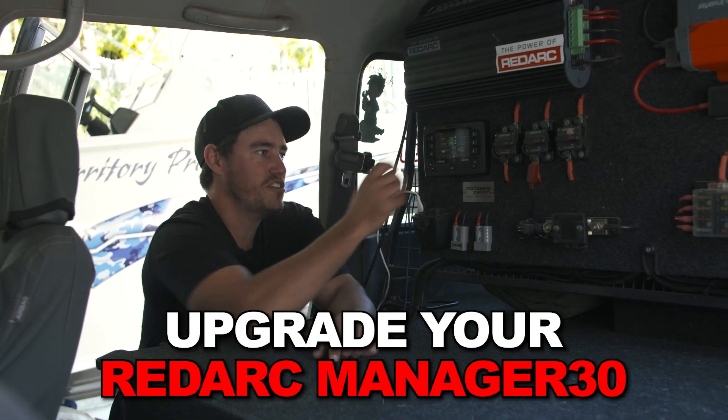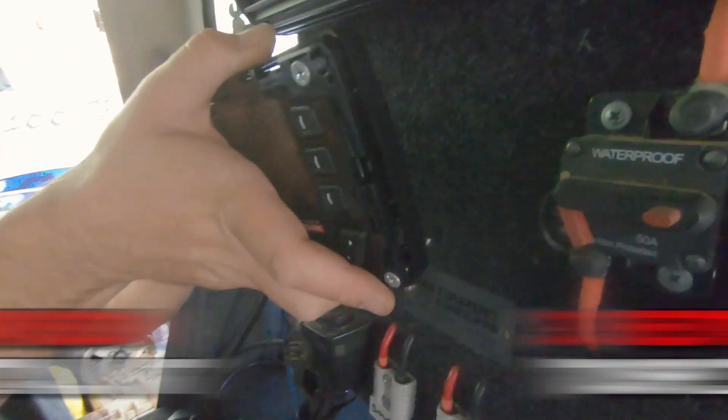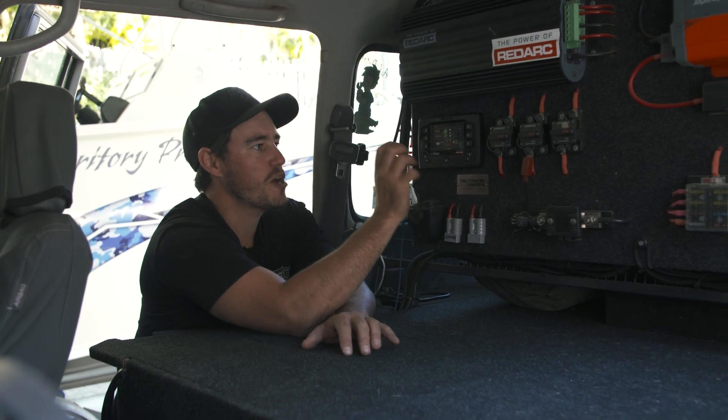This is the latest mod I've done on old sooty here. I've just installed a Red Vision screen. What's so cool about it is it's plug and play — it took me about 30 seconds to install. And this here is the Manager 30. Of course, it comes with its own screen, but this one I find is just so much easier.